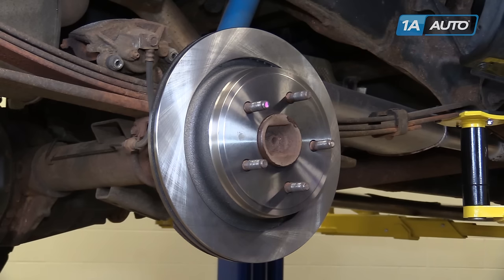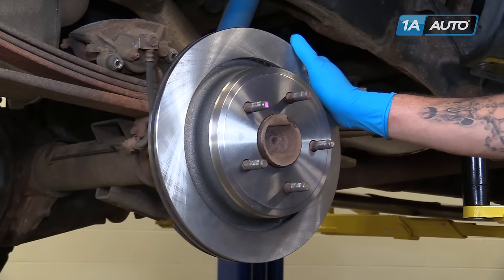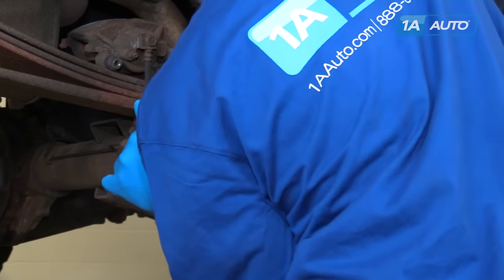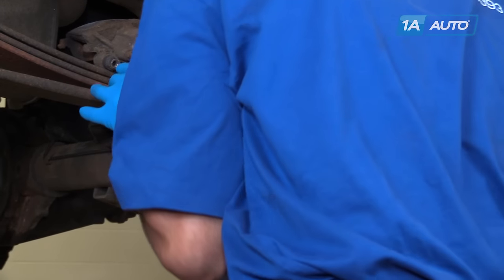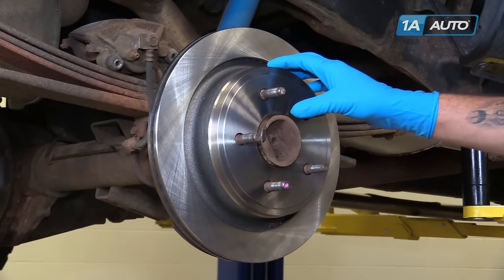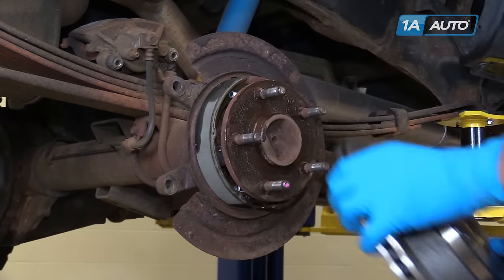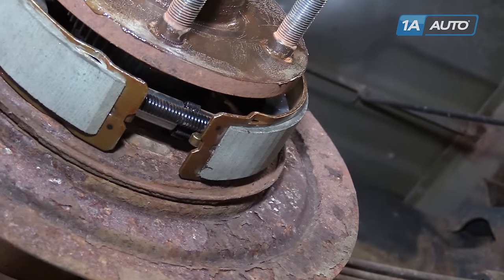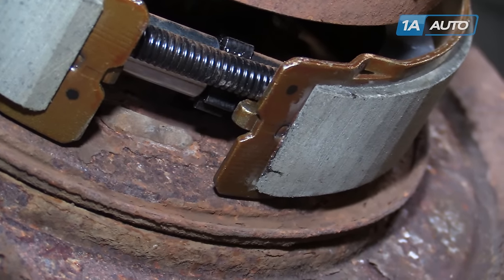Put your truck in neutral and make sure that the rotor spins freely. Ours is going to have a little bit of resistance because we have a positive traction rear end, which locks the axles together and keeps both rear tires turning together. While it does take a little bit of force to move, it moves nice and smooth. You can hear a very light dragging of the parking brake shoe against the inside of the rotor, which is just how we want it. If you do have to adjust your e-brake, the star wheel installed on the bottom can be accessed through a rubber plug on the back, allowing you to rotate it to push the brake shoes out closer to the inside of the rotor as necessary.